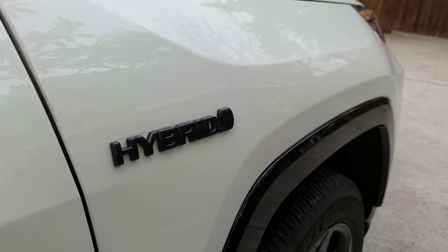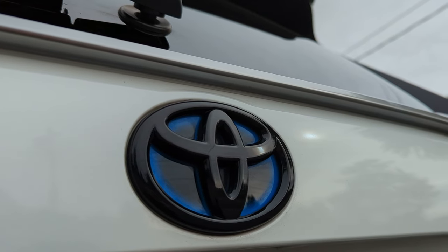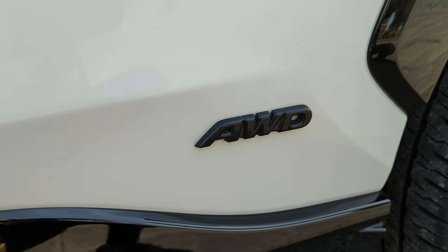Since you already got rid of that tacky chrome and tinted your two front windows, make sure you complete the look by blacking out those emblems. I thought about debadging the vehicle but decided to go with the blackout option. Overlays included are RAV4, hybrid, XSE hybrid, Toyota logo, and all-wheel drive. You can easily order these through Toyota's parts center online.